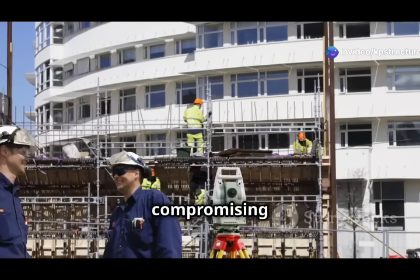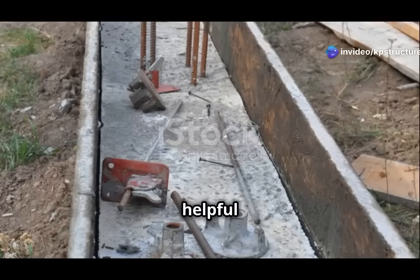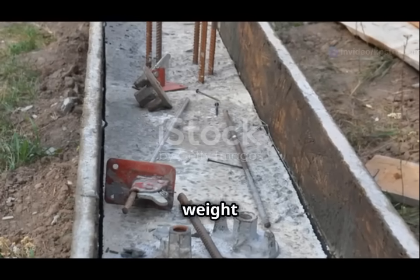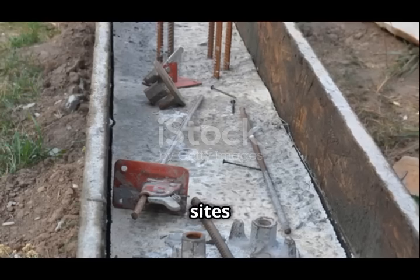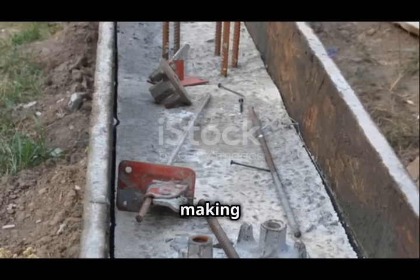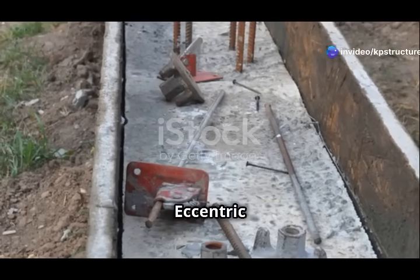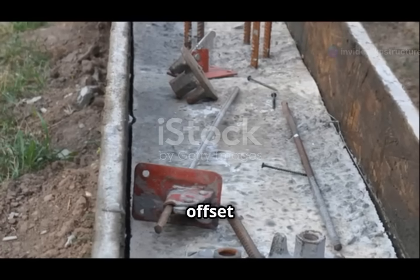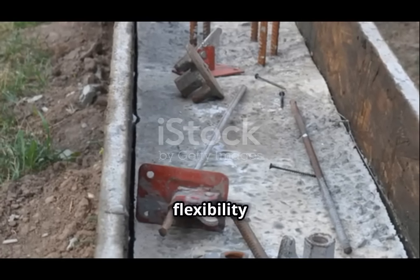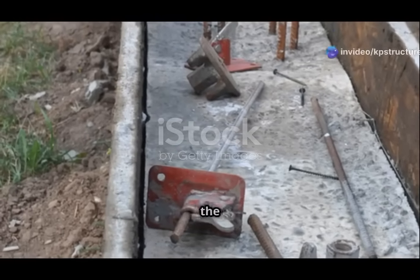In densely populated areas, construction sites are often limited in size, making it difficult to place footings directly under the center of the load. Eccentric footings provide a solution by allowing the load to be supported from an offset position. This flexibility is crucial for ensuring that buildings can be constructed safely and efficiently, even in the most challenging conditions.